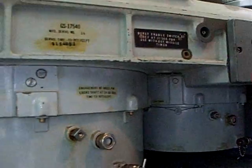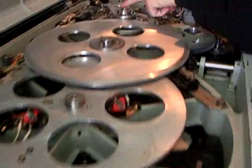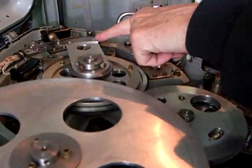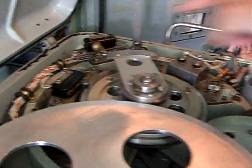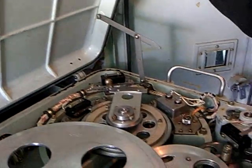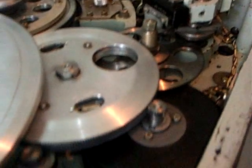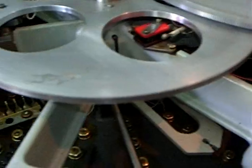This is the time-to-intercept computer. It's sitting right now at a half second — it's very limited. At a half second before intercept, it pushes this button and that's how the missile bursts. The burst command is a tiny little switch here on a cam. Look at all that — it's all mechanical. It's an analog computer.